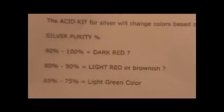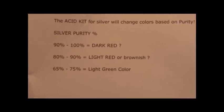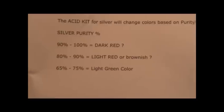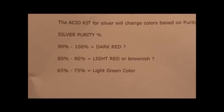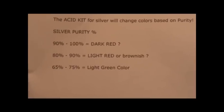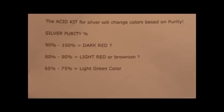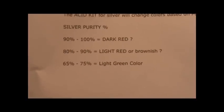We're going to see the different color results to determine the purity of silver. I have a chart here: silver purity 90 to 100% should show dark red; 80 to 90% should be light red or brownish; and 65 to 75% should show a light green color. It's actually my first time doing this test, so I'm not really sure what the colors are going to be.